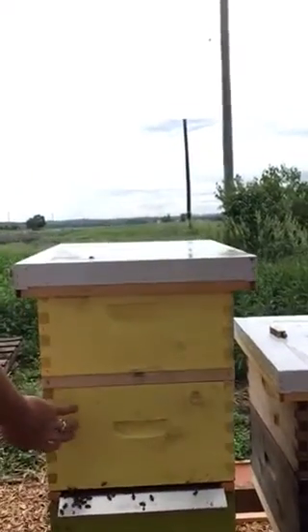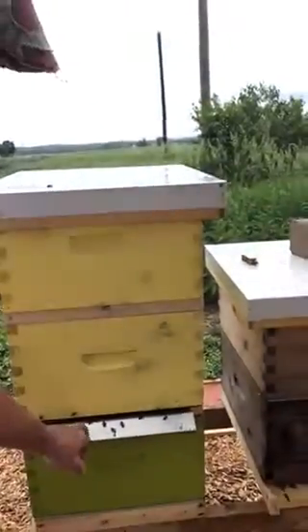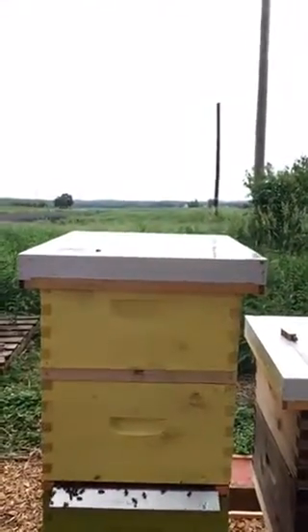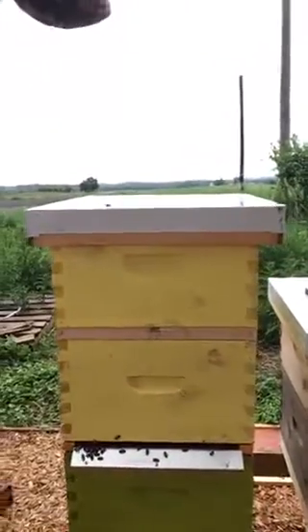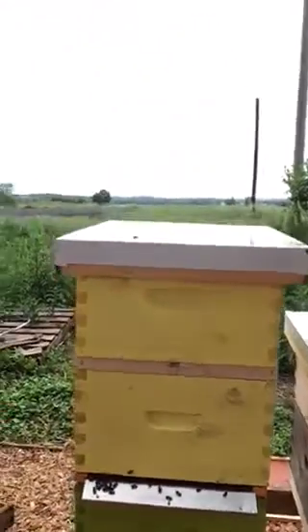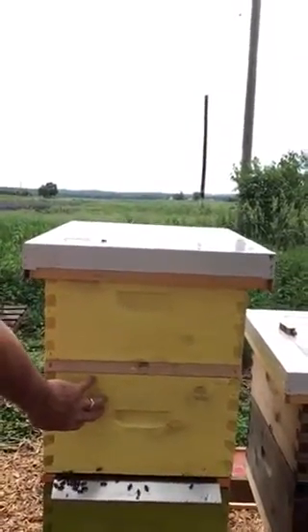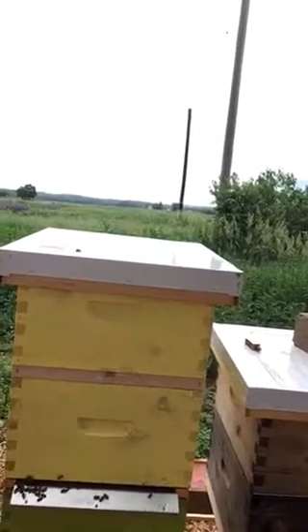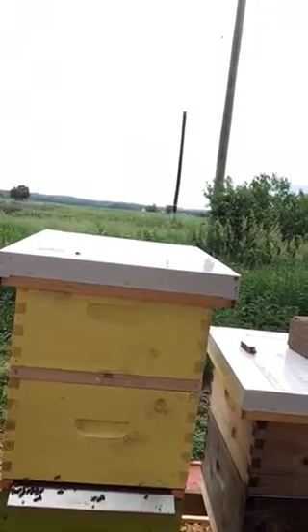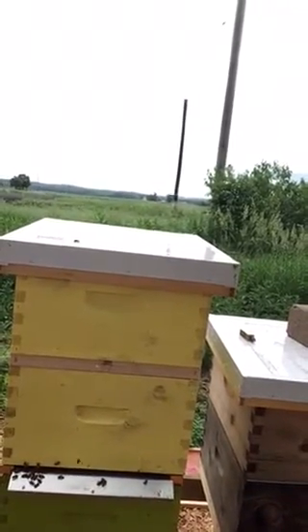We threw it in the top section up here that was left queenless because the cloak board tray is in. There's a queen in the bottom, two queen excluders separating it so the queen can't get out. Right now the grafts are up in the top portion, and they think they're queenless for the last two days, so they've been in emergency mode trying to draw them out very quickly to try to create a queen.